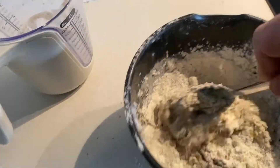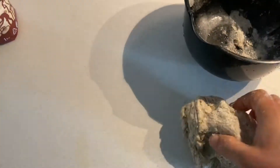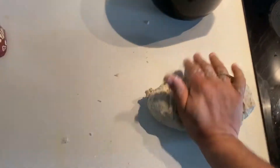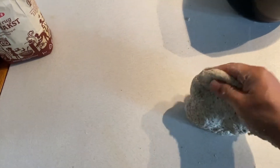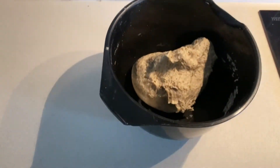I mix with a spoon just to form a dough, and then I use my hands on the table. This is a very important technique — bring it to the table and then knead the dough for at least five minutes. Take all your negative energy and put your love into the bread, and you'll have a really awesome dough. The dough has 60 percent water hydration, which gives more elasticity. The dough is soft, which helps it rise fast and ferment well.